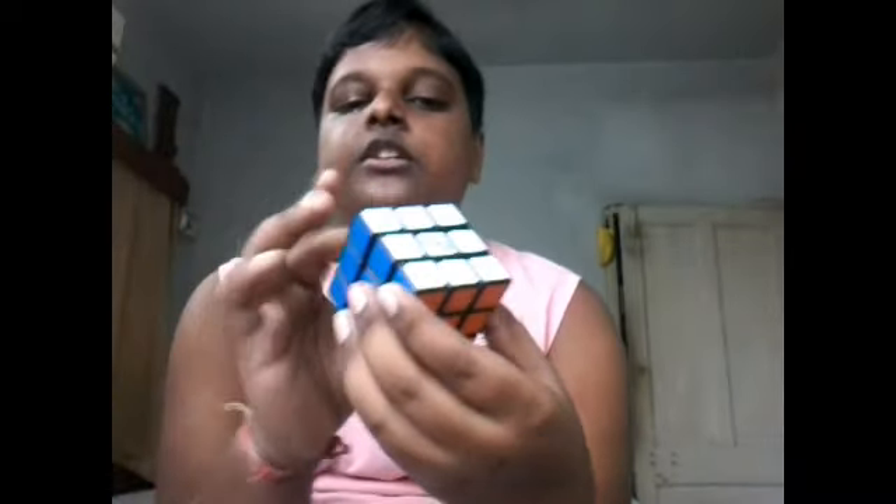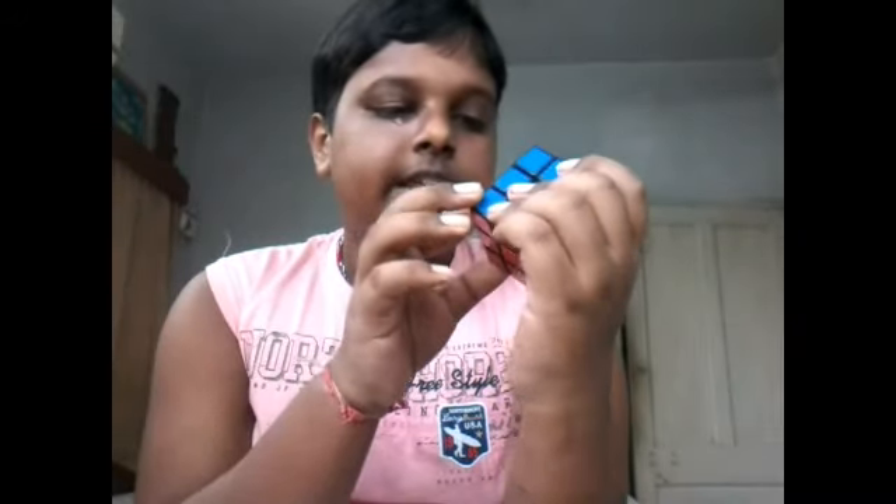Our next subject is tension. Tensioning a Rubik's cube means opening the center caps and adjusting the tension with a tool. But in this Rubik's cube, we can't do any tensioning because we can't open the center caps easily — it takes great effort to open them. So I am giving it really bad marks: 2 out of 5.